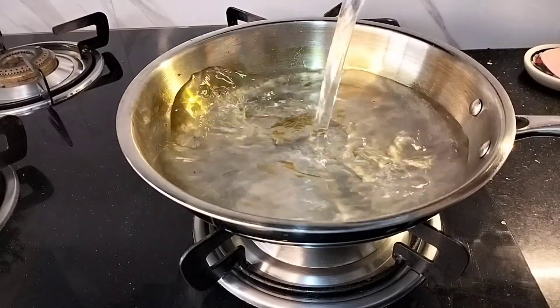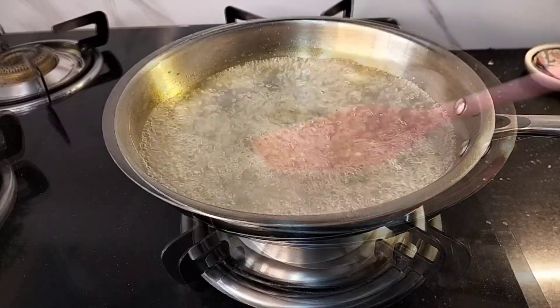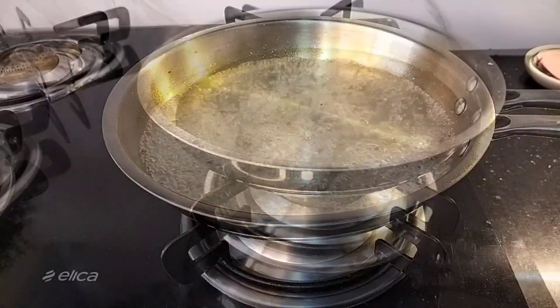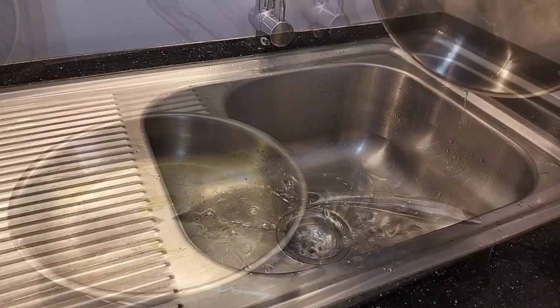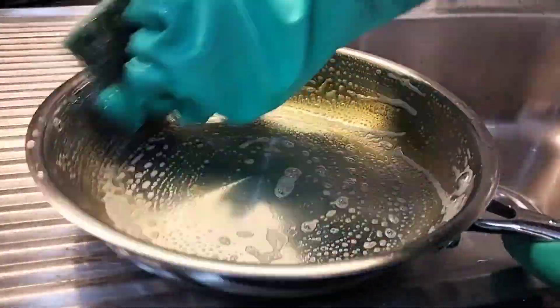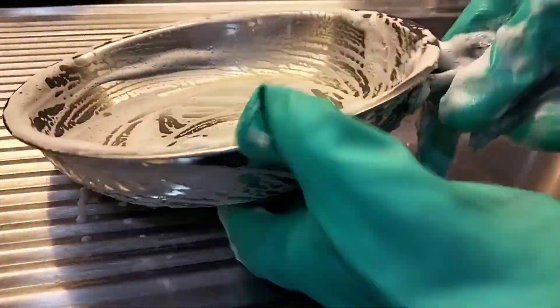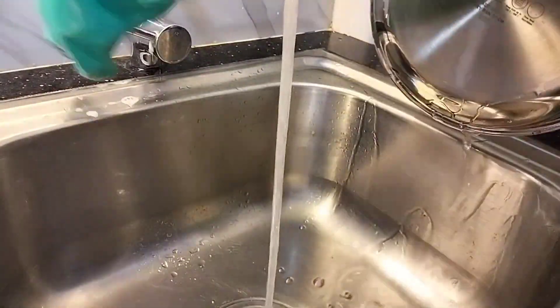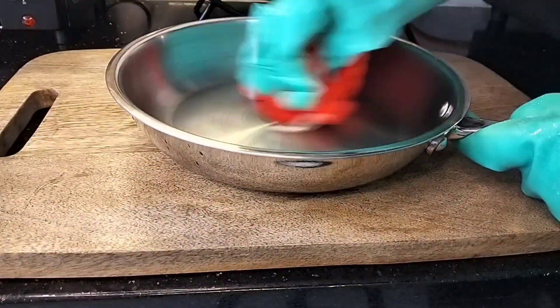But if the stains are tough, then boil some water along with one-third cup of vinegar and one teaspoon of baking soda. When the mixture comes to a rolling boil, switch off the flame and let the pan cool down completely. Then discard the water and with the help of dish soap and a rough scrubber, clean the pan. After cleaning, with the help of a dish cloth, wipe the utensils dry to avoid water marks.